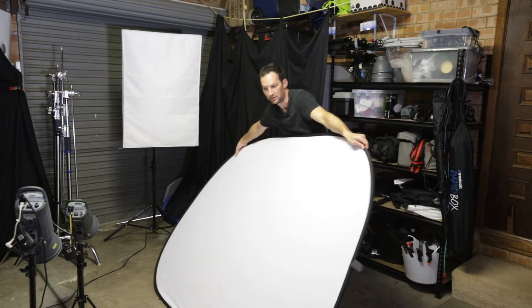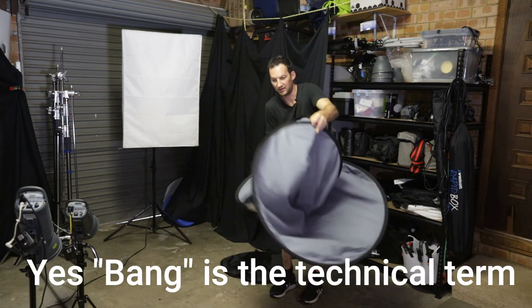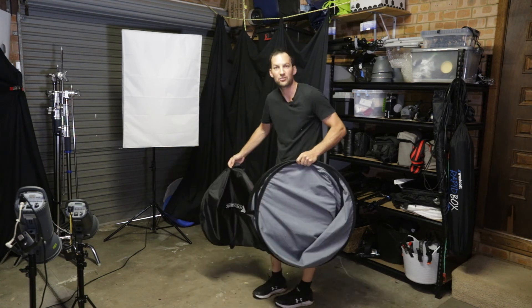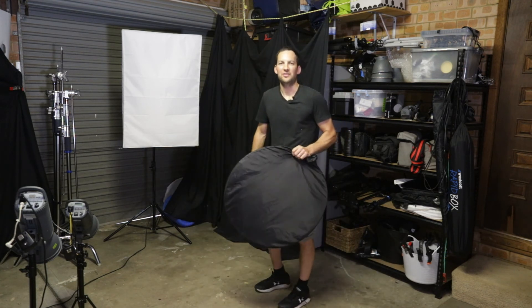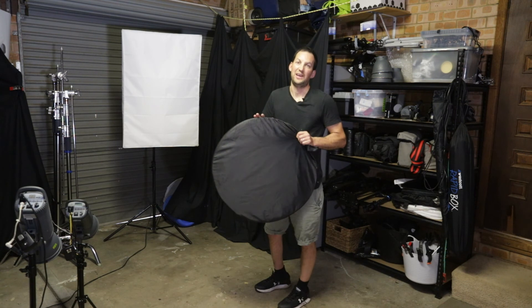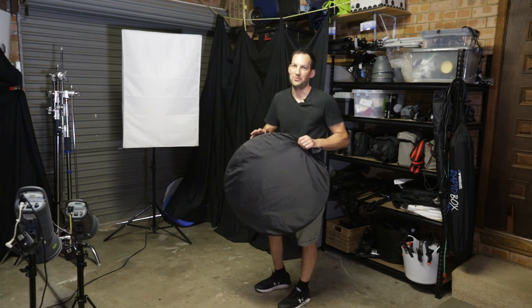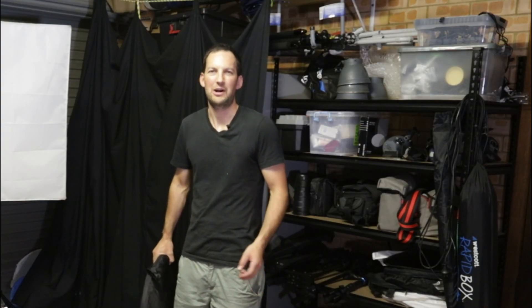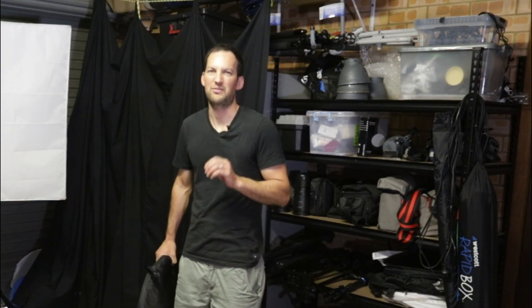When you get quick you can just go bang bang bang and it should fold up neatly and go straight back in the bag. I hope you found this video useful and that you'll now be able to put your background away with minimal fuss and minimal swearing. If you did find it useful, please subscribe to the channel and give the video a thumbs up.